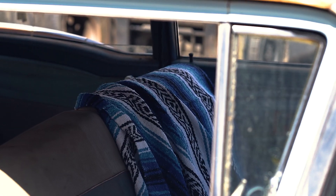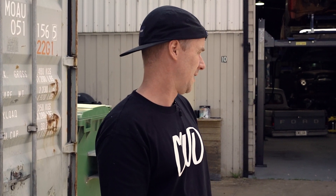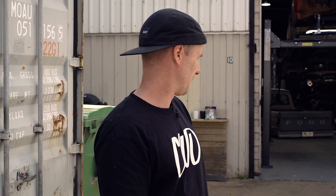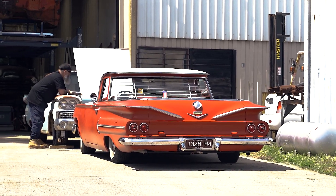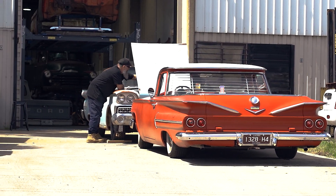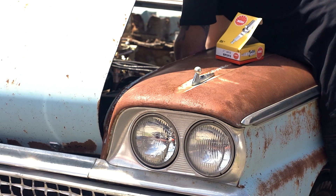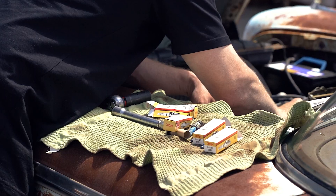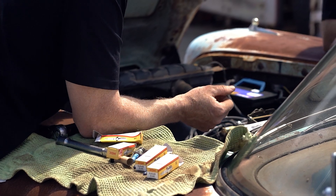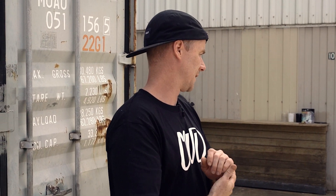It got imported 20 years ago, so all the import papers are good. It didn't look as bad as this, but the Australian sun has given it a nice sunburn — cooked the roof. It looks like it was painted on a Monday and the rest on a Friday because part of it survived. The interior is completely stuffed, but it runs and drives; it just needs a lot of love.